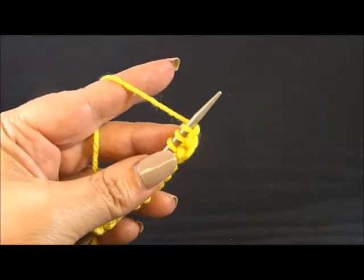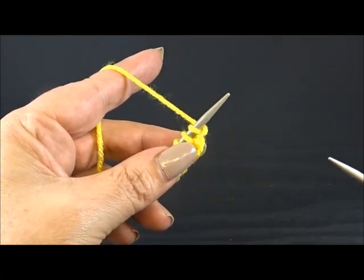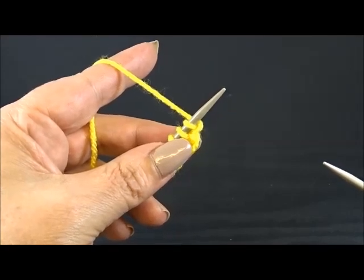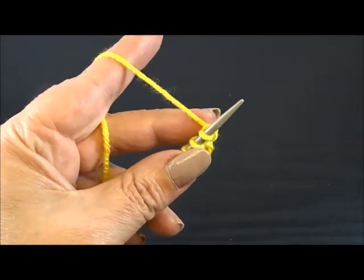I have 14 stitches on my needle — 14 because we said multiple of 3. I took it 4 times, that's 12, plus 2 edge stitches, equals 14. I purled one row so I have the pattern on the front side of my work, and I start now with row 1.